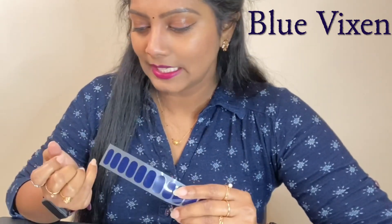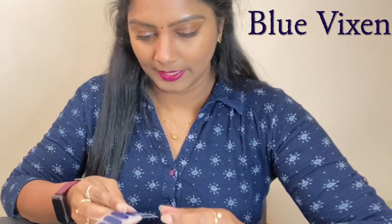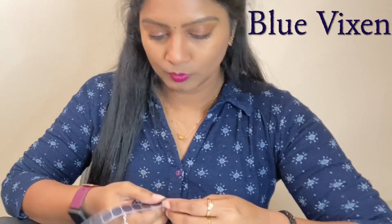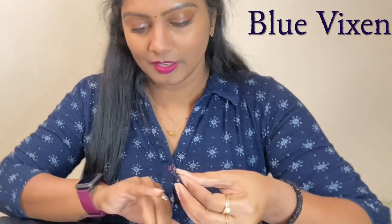I would recommend you to follow all the steps if you are a beginner. Now that I have all my nails prepped up very well, the first thing I make sure is to select the right size nail strip. I always try to select a size which is a bit less than my nail plate size because I don't want it coming out of my nail plate. So let's go with a small one on my little pinky finger first.